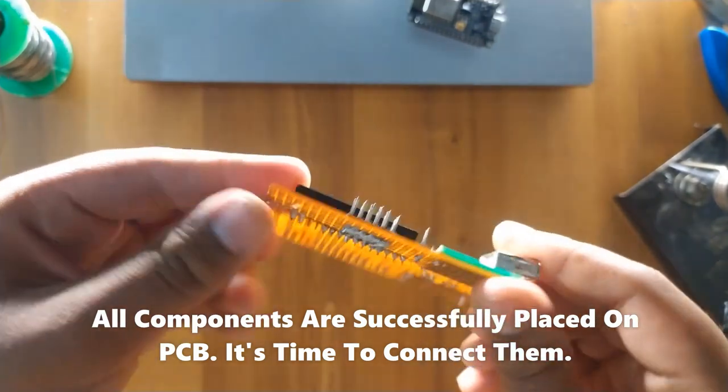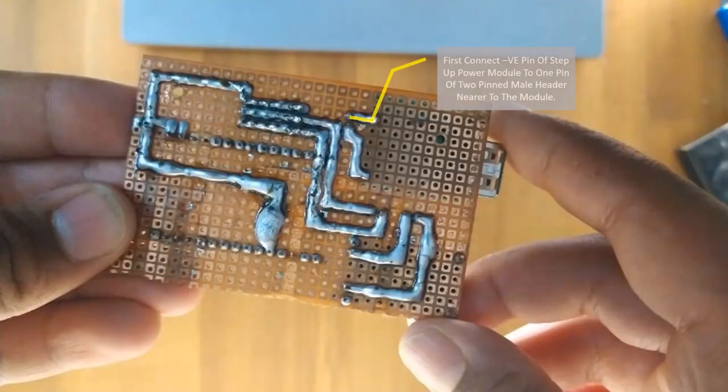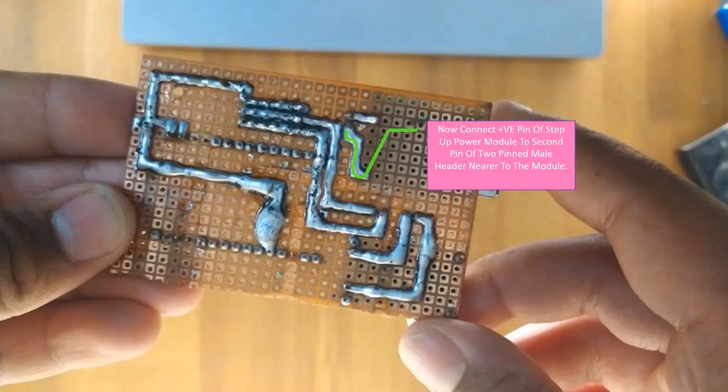All components are successfully placed on the PCB. It's time to connect them. First, connect the pin of the step-up power module to 1 pin of the 2-pin male header near the module. Now connect the first pin of the step-up power module to the 2-pin male header near the module.